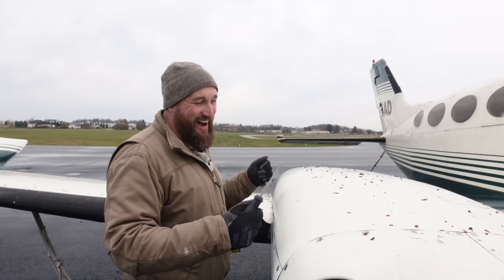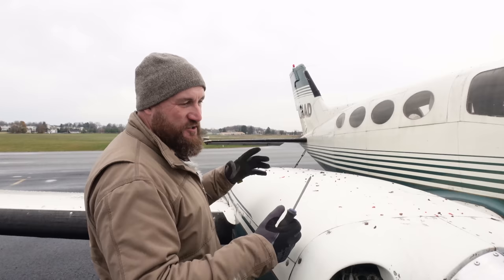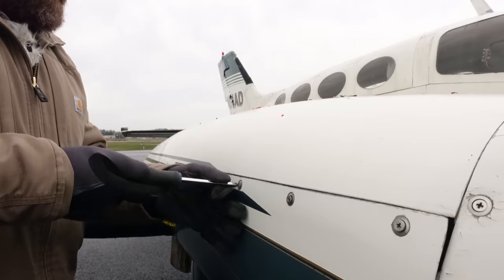Ever since I've talked about this thing I've wondered what it looks like under these engine cowlings. I've looked up a lot of stuff online — it is turbocharged, it is a 520 cubic inch big block. If you think about the cubic inch, it's a six-cylinder 520 cubic inch. The pistons in this thing are like seven inches round. The connecting rods on them are huge. Let's get this cowling off and take a look at it.